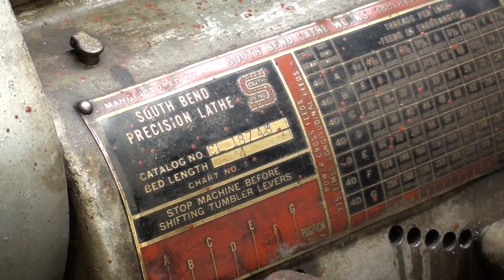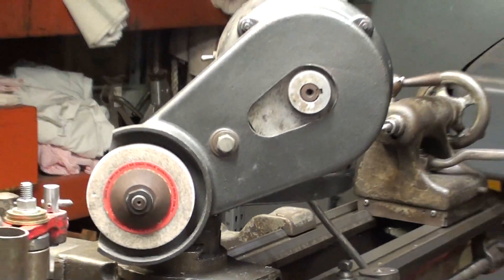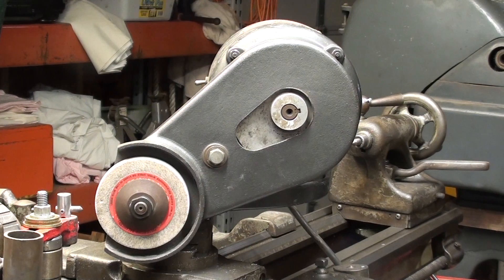So today, using my South Bend 10-inch heavy and my Dumor tool post grinder, I'm going to regrind several of these centers to 60 degrees. I'm going to run through the whole setup here, which is going to be rather lengthy. In fact, the setup is going to take longer than the grinding.